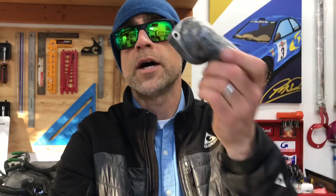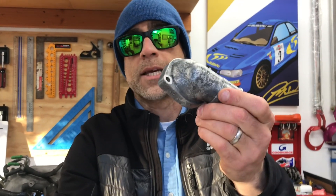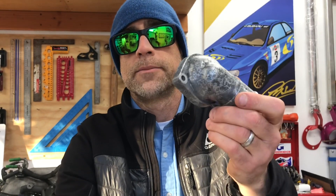In today's video we're going to break down how the cooling system flows in Subaru vehicles, and then I'm going to walk you guys through how I modify one of these OEM cast thermostat housings to flow just a little bit better.